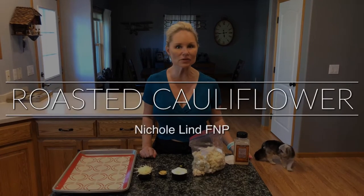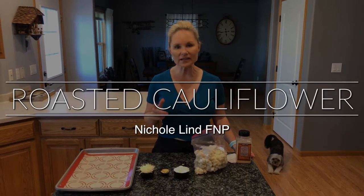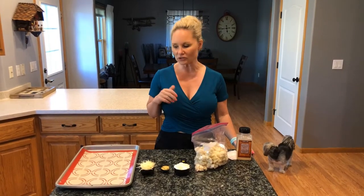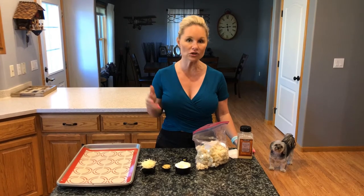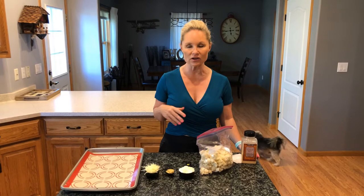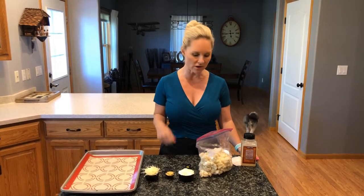Hey everyone and welcome to your next episode of Cooking with Nicole. Tonight I have an awesome side dish for you and I'm going to give a shout out to my friend Sika. She's the one that taught me this recipe years ago when I first started this low-carb keto lifestyle, and I'm going to pull this one out of the archives.